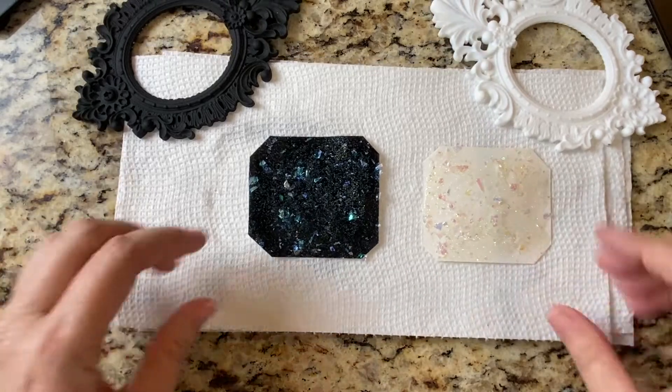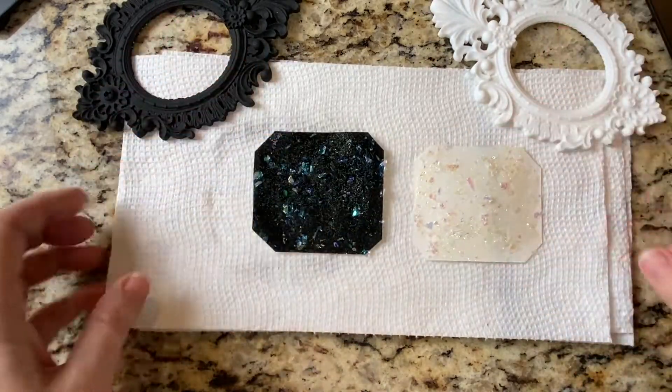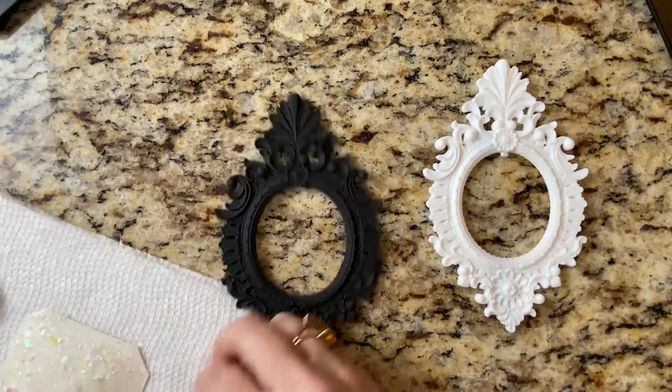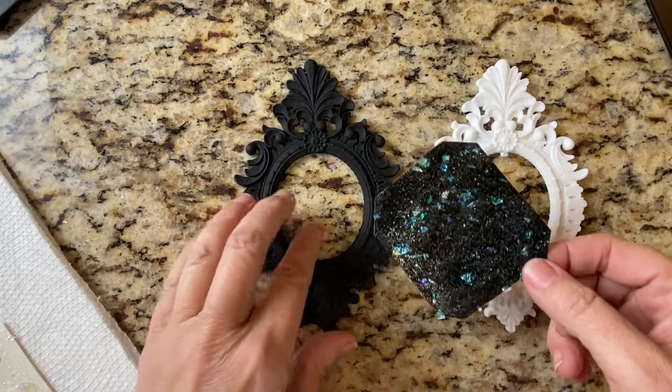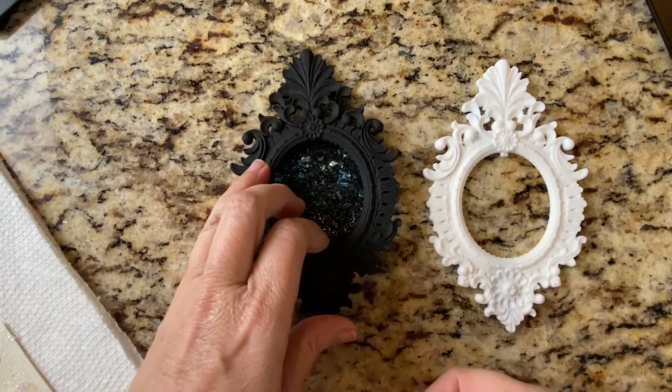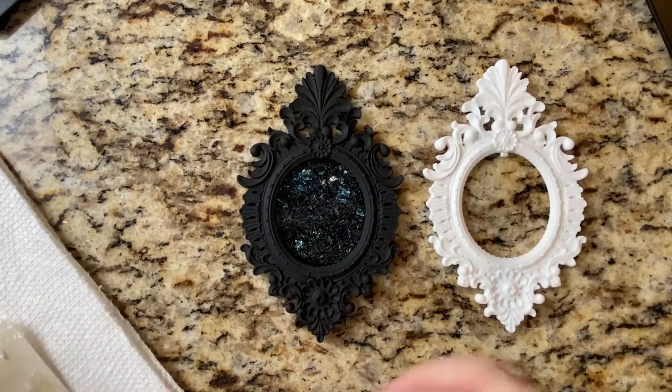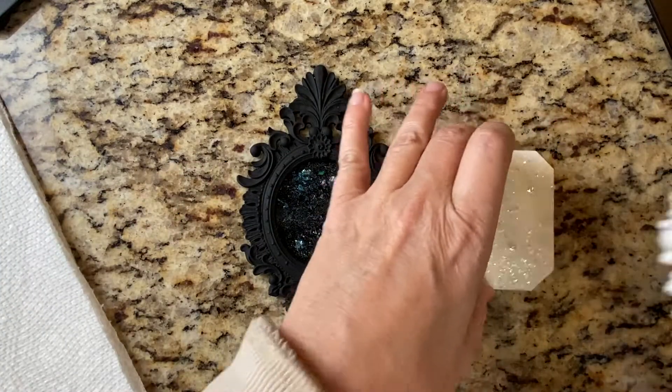The same paste can give you two different finishes depending on what the background is. We know that, but it's always good to see what that looks like — they're all a little bit different, so it depends on the finish. Here's one and here's the other.